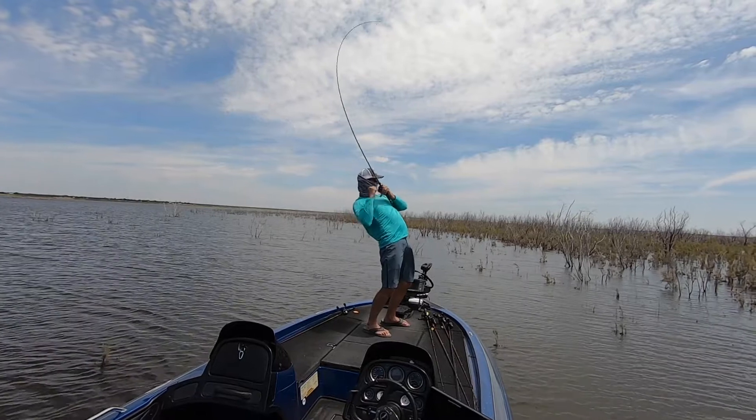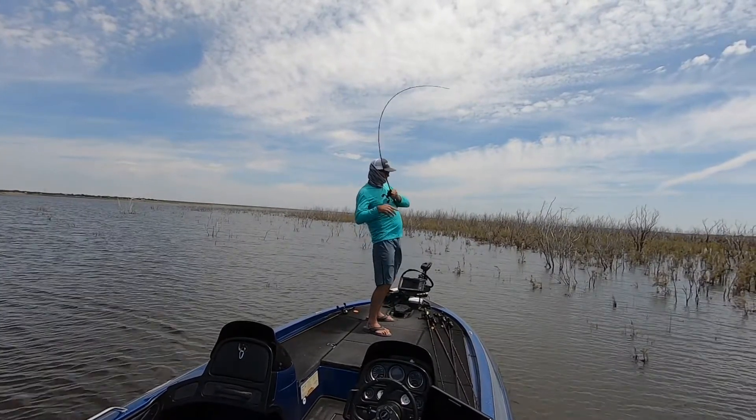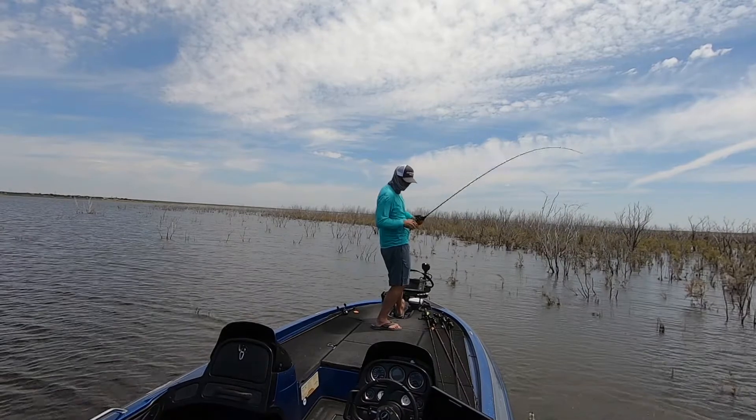I just want to time it to where I get there about the same time those bass do. Now the bass don't stay up there very long — it might be a 30-minute window, it might be an hour or two. But what you'll notice is they get kind of on a schedule. So if you catch them at two or three o'clock on the first day, you want to make sure you're in that same area about that same time frame on the next day.